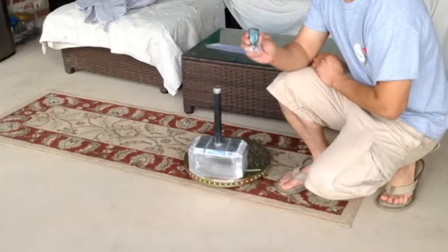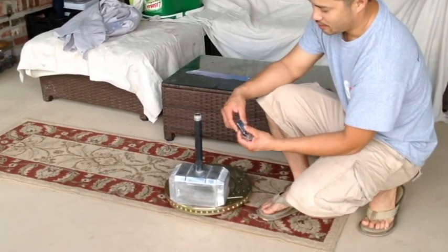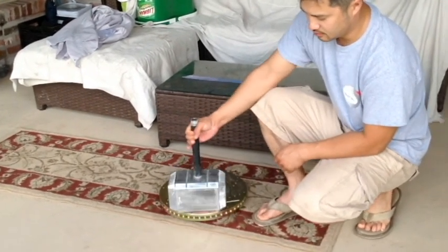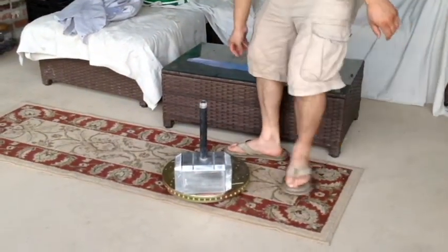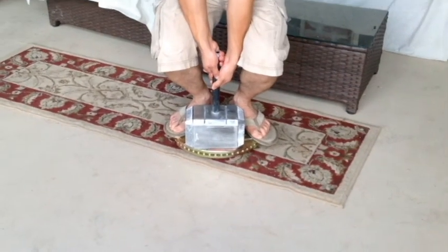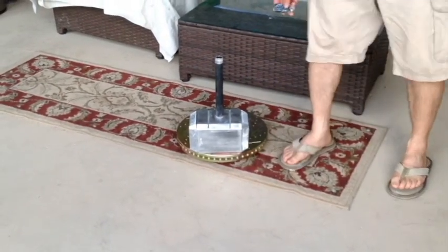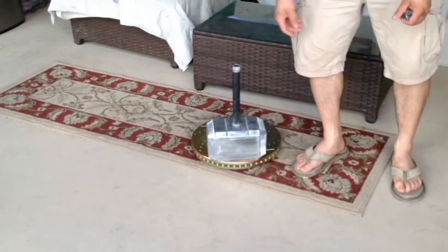Let's do that again. This is the remote for the hammer. Right now it's not magnetized, so I can lift it up. Once I magnetize it, it's magnetized. Now let's see if I can lift it up. Now I deactivate it — it comes right up.